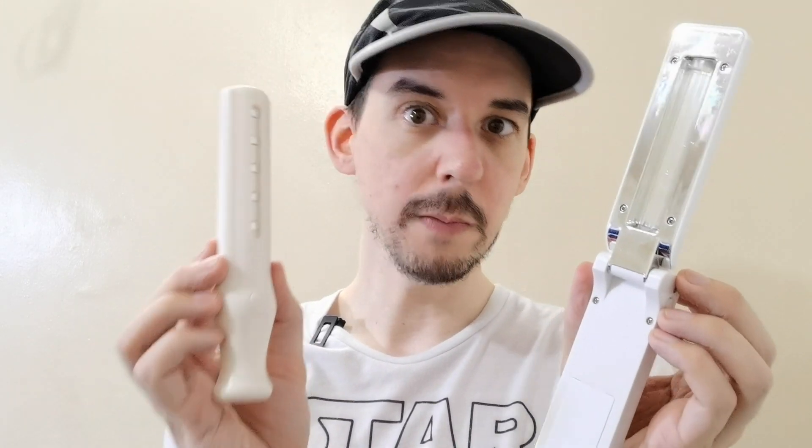Good morning everyone. Today we're going to talk about these UVC wands. You may have one of these yourself. I've seen people use these to disinfect their cell phone, to disinfect their mask — and you might be thinking, isn't UVC quite dangerous for the skin and eyes? How come you're not being careful? Well, this is what I would consider to be a scam or a fake product.